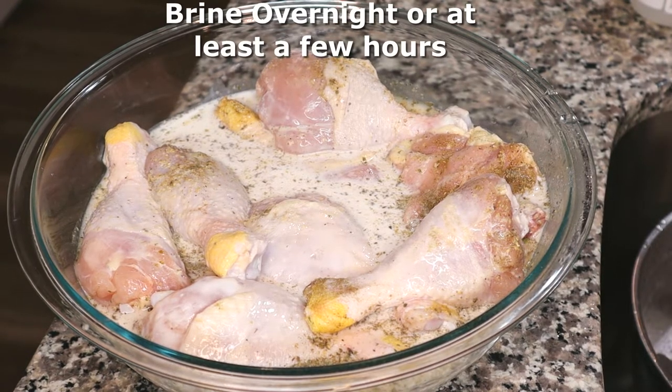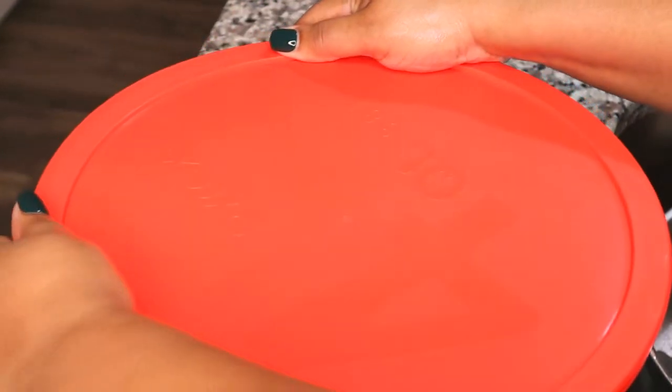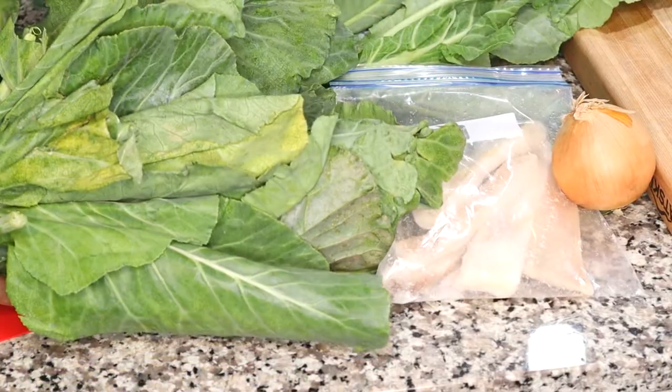I love this Pyrex bowl — it's actually a set of bowls that come in one set; this is the four quart. I have a link to this as well, and I love these plastic tops.